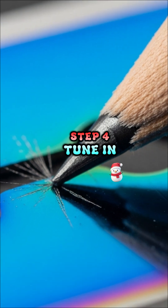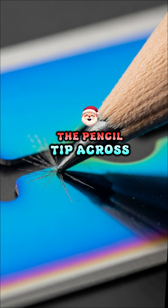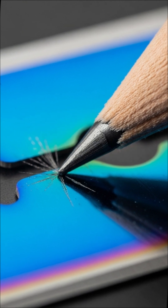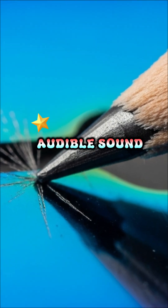Step 4: Tune in. Carefully and gently move the pencil tip across the surface of the razor blade. You are looking for a sweet spot that can turn the AM radio waves into audible sound.